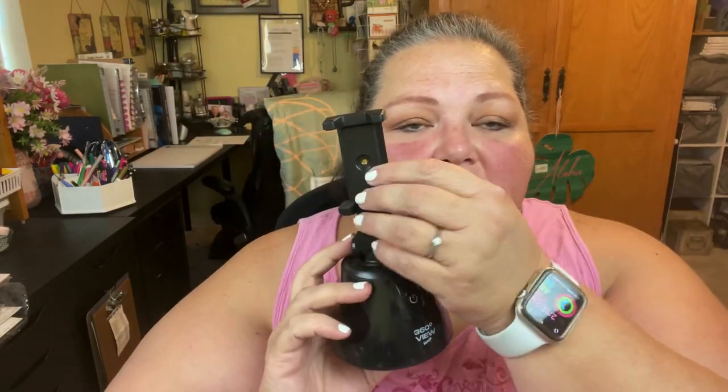One more thing — seeing I have it right here: this is a 360 rotating camera mount. You turn it on, it gives a 360-degree view, and the camera follows you as you move via an app on your phone. If I can find it on Amazon I'll put a link, but I found this one at Five Below for $10.